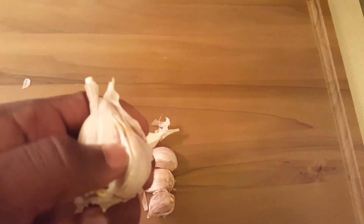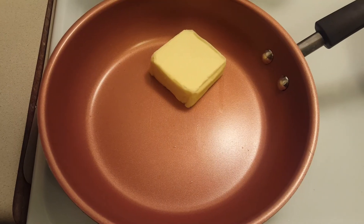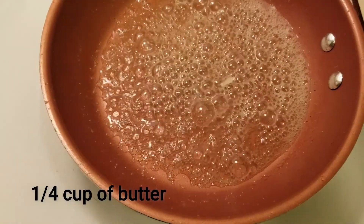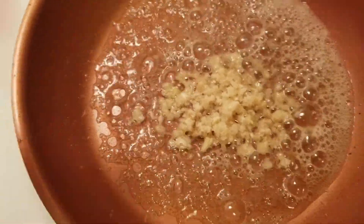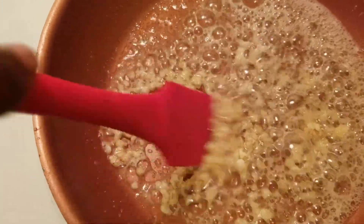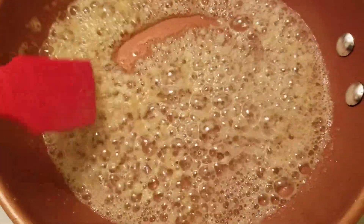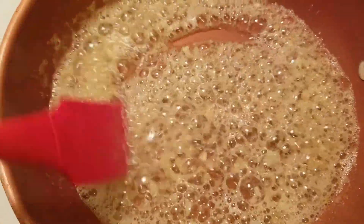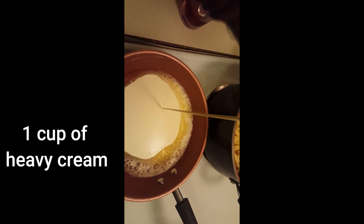We're going to get our garlic — just a couple of cloves. Press it with a knife to get the outer skin to come loose, then you have the naked garlic. Chop it up. Get butter in the saucepan, melt it, and now add our chopped garlic. Stir it around — what you're trying to do is sauté the garlic, cook it down a little until it starts to brown to really give you the true flavor of the garlic. Then add our heavy cream and stir that up until it blends together into a nice smooth cream.